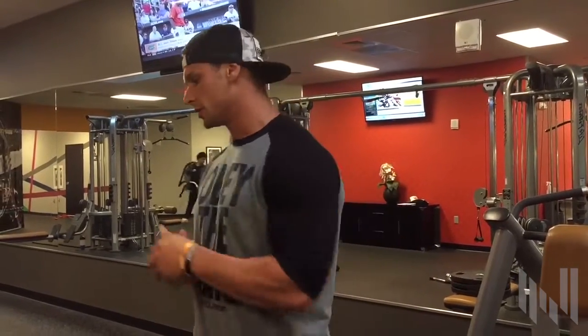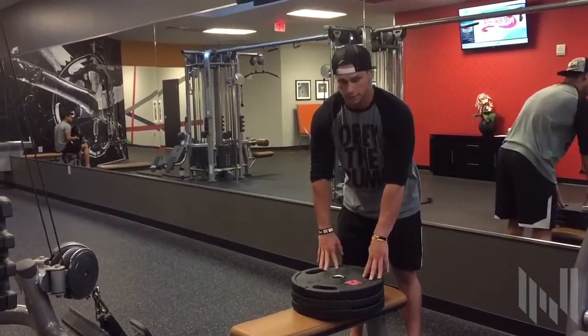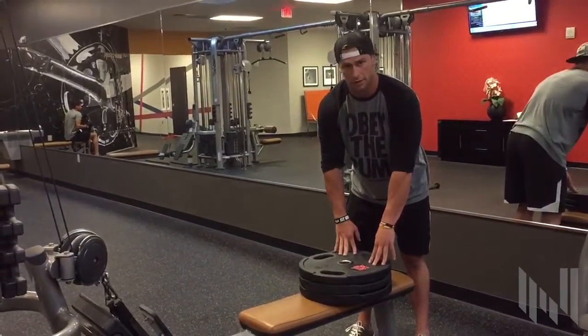Hey guys, it's Chase Ketchum with Next Level Physique, and today I'm going to show you how to get a better contraction in your lower lats with your seated cable rows. What I do is take three 45-pound plates and stack them on top of each other to have an elevated surface.